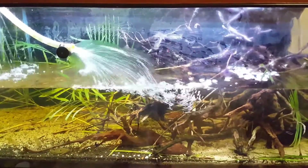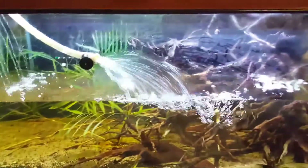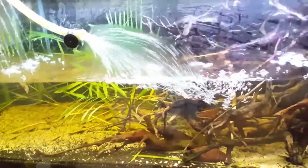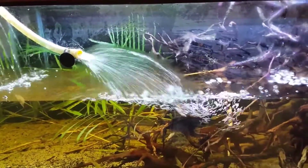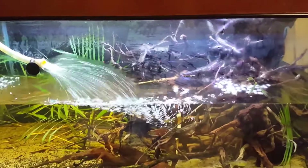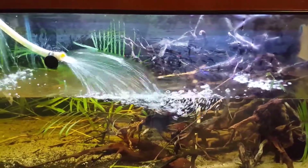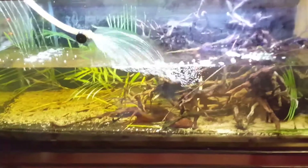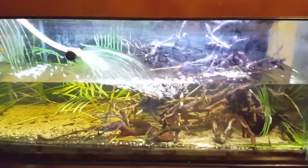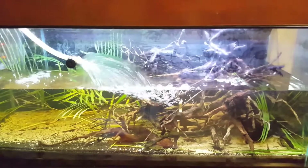Some fish do respond to sudden drops in water temperature, and sometimes that can lead to breeding. I'm planning to see if I can get my GEOs to breed, though I'm not sure whether this experiment will yield positive results, as the amount of ice might not affect the temperature too much. But fingers crossed! Thanks for watching, and as always I look forward to creating more videos for you guys to enjoy. This is Summoner2183, signing off — bye bye.